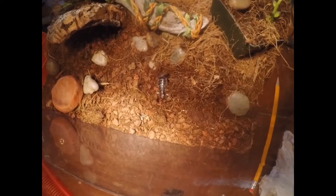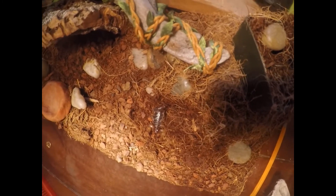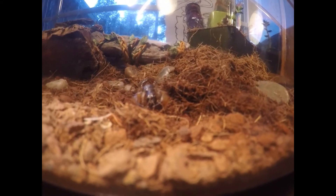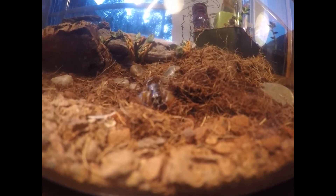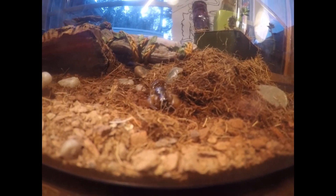I'm not sure what gender it is, but it's a western forest scorpion. He's right here — the camera isn't very good, but there he is, looking straight at you right now. Now I'm going to go over what to feed him.